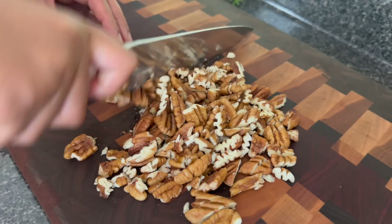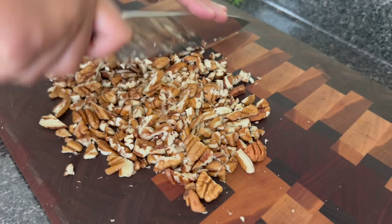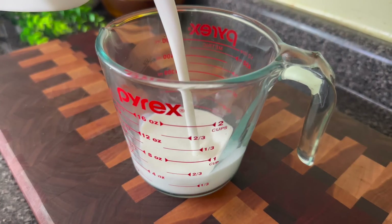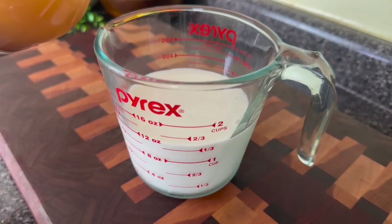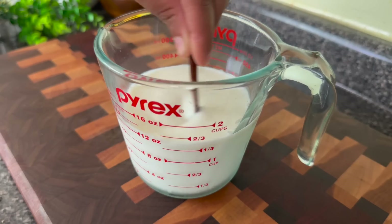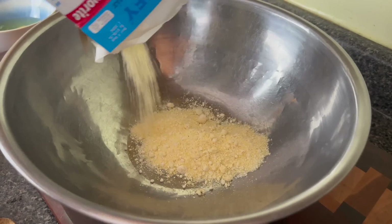I'm going in with some pecans — let me know in the comments how you say it. I'm going to chop them up until they're a medium mince. Then I'm measuring out a cup and a half of milk. This whole milk is slightly soured, which is safe for baking but not safe for fresh consumption. I'm going to put in about two teaspoons of vinegar so this will turn into buttermilk.